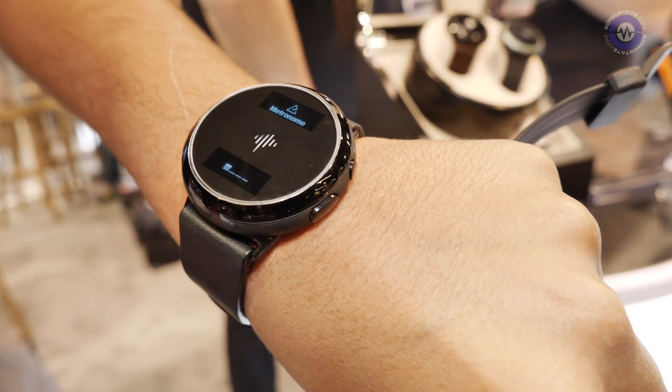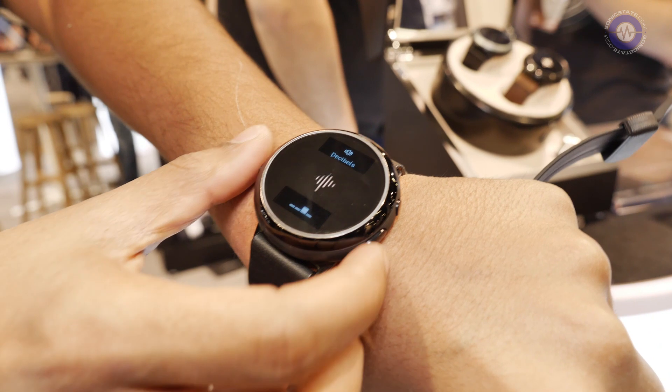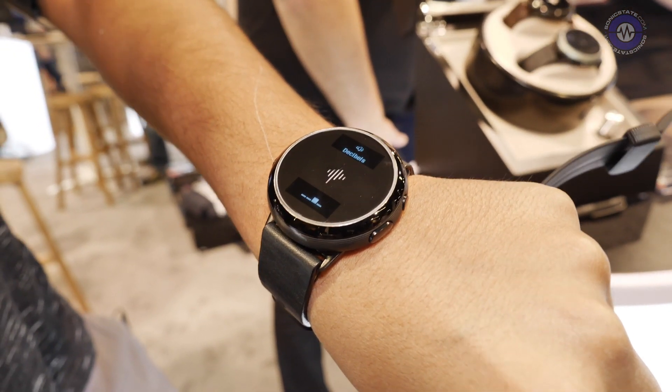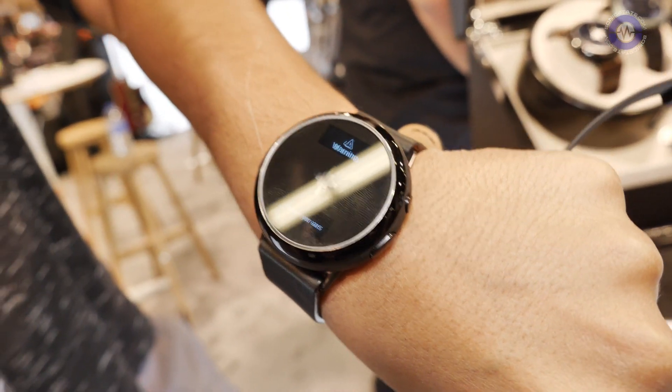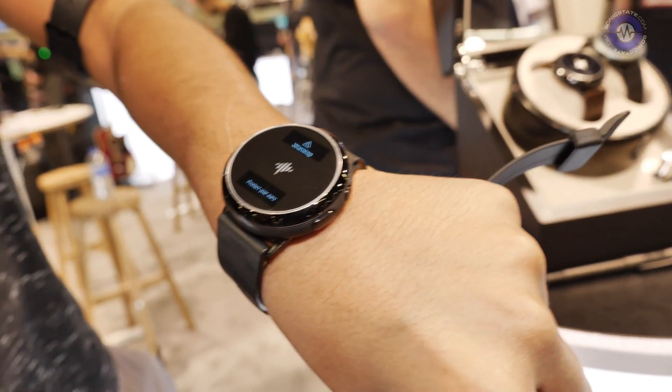It tells you the time. It's a metronome. It also is a decibel meter. One of the most important things we neglect as musicians are the sound levels around us and how it affects our ears. This is going to tell you the sound levels around you. If it gets too loud, it's going to give you a warning — turn down the volume, keep it in check, protect your ears. Something that after 10 to 15 years really takes a toll on us.